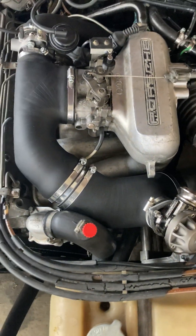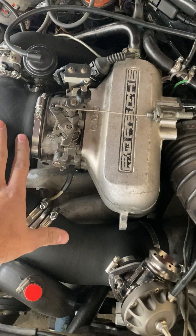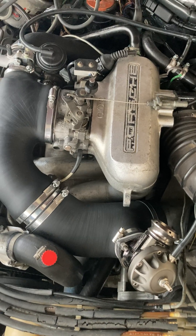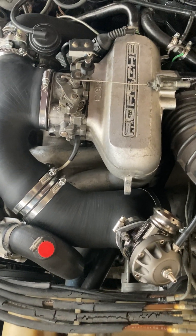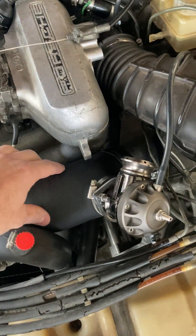Hello. When upgrading to the V3 charge pipes, there are a few notes that I would like you to have. First of all, the position and orientation of this pipe.